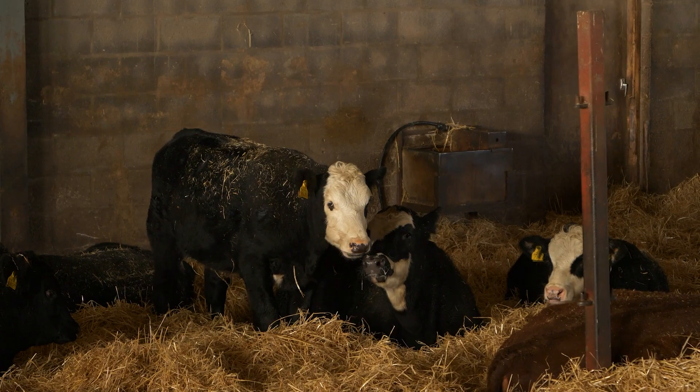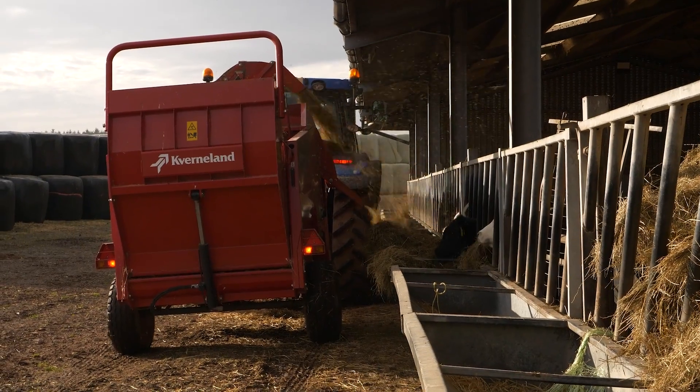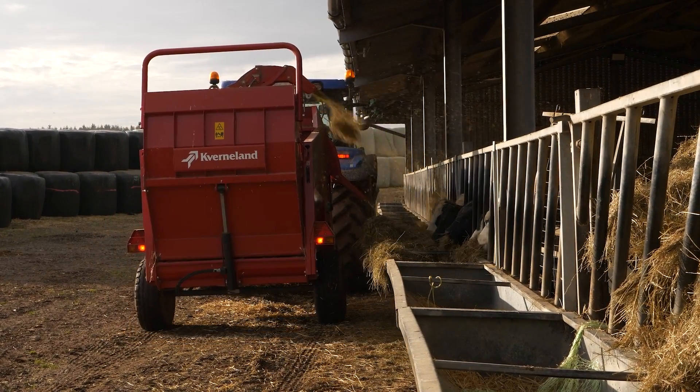The calves have normally been on a silage-based diet to see them through the winter. This seemed like a no-brainer to change the diet and we've moved to more of a hay option. We also looked at selling them store, but it seemed to stack up better to bring in hay than to sell the animals store.